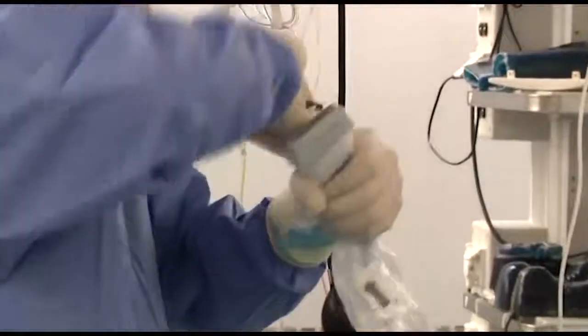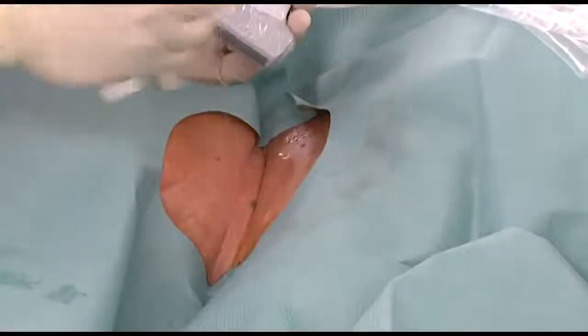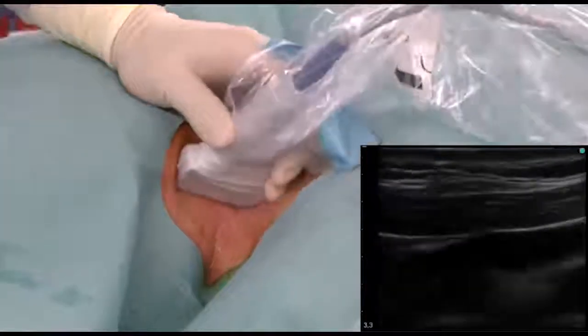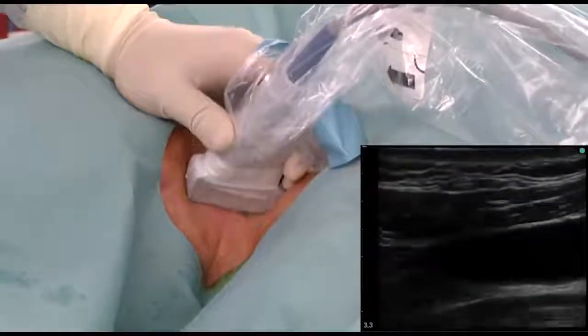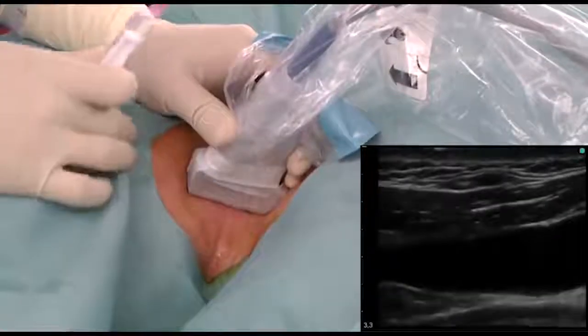Using sterile saline solution as a coupling medium, the internal jugular vein is relocated on the long axis. To minimize the risks arising from possible posterior vein wall puncture, it is better to avoid the planes in which the carotid appears underneath.